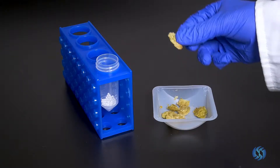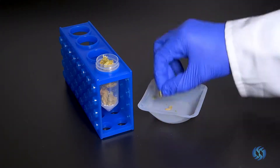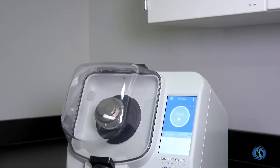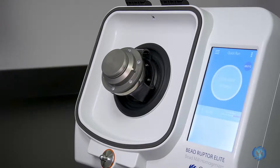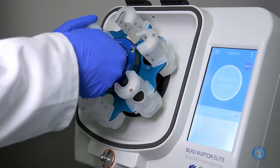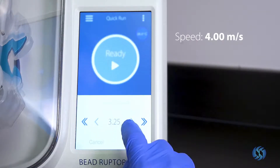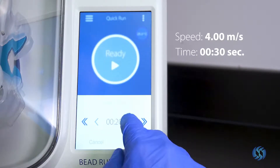Place your sample into a 30 milliliter tube pre-filled with 2.8 millimeter ceramic beads. Load the 30 milliliter tube into the Beadruptor Elite. Set the speed to 4 meters per second. Set the timer for 30 seconds.